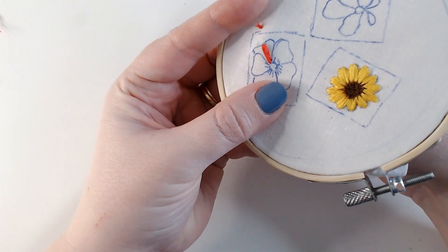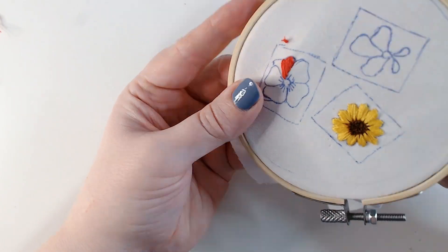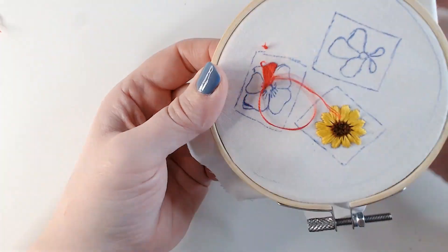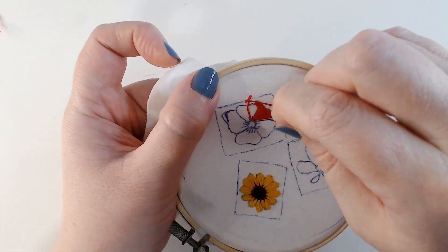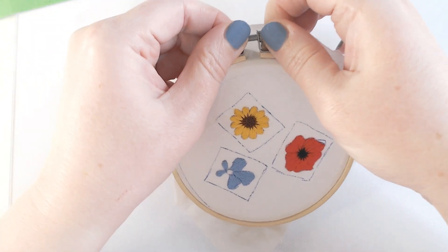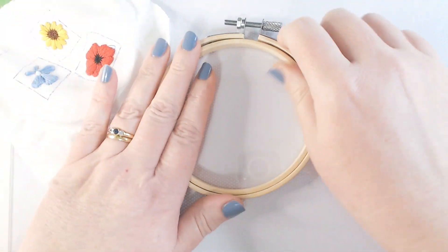I've filled in the centre of my daisy and I'm now working the poppy petals in exactly the same way — starting at the centre of the petal and satin stitching out. I started going out to the right first, then slide my needle under those stitches at the back to get to the left-hand side and satin stitch that side too. I work each petal so they overlap each other, from back to front. That's my three flowers stitched — the poppy centre worked the same way as the daisy, and the lobelia has white satin stitch at the centre for the teardrop shape.